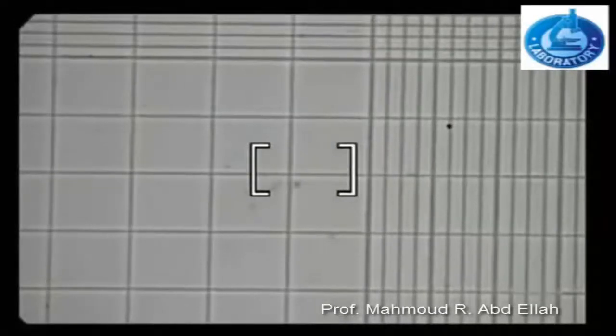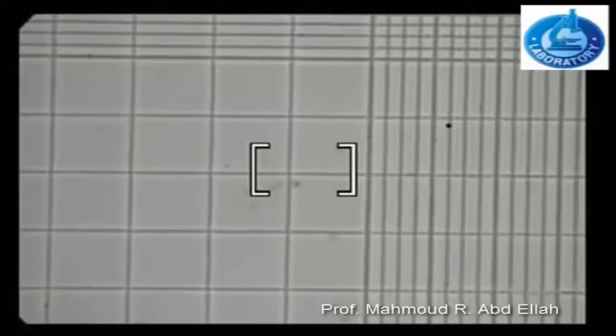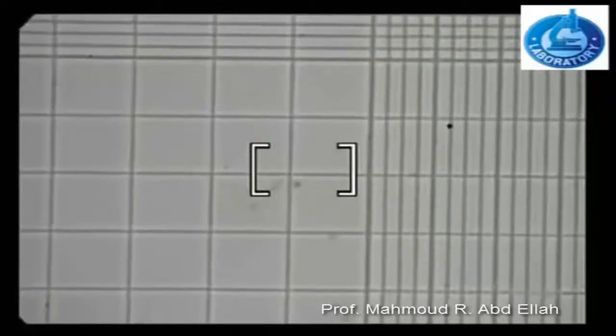Here at the corners of the large square, there are 4 squares that are used for counting the white blood cells. Every one of them is divided into 16 equal squares.